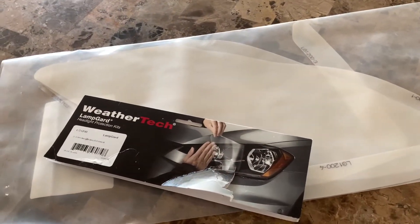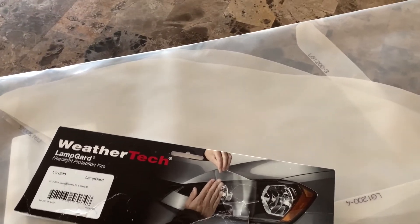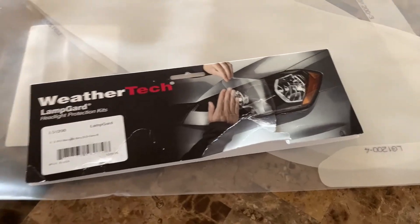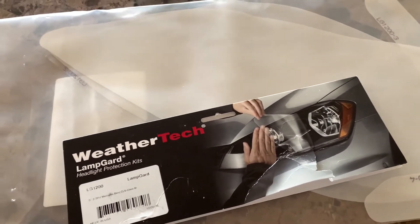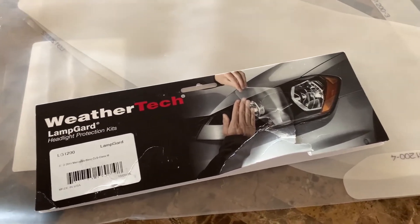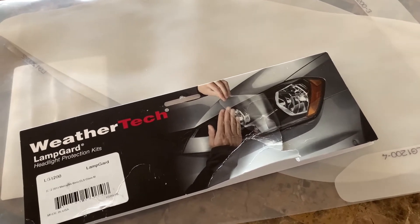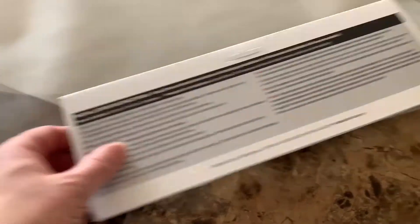I saw the price of how much replacement CLS headlamps are going for and I was kind of surprised. I got this WeatherTech LampGuard in the past for one of my Range Rovers that we used to go off-roading with, and those parts are really expensive too, so it made a lot of sense. It also prevented yellowing, so I thought it was going to be a no-brainer — but this isn't what it used to be.